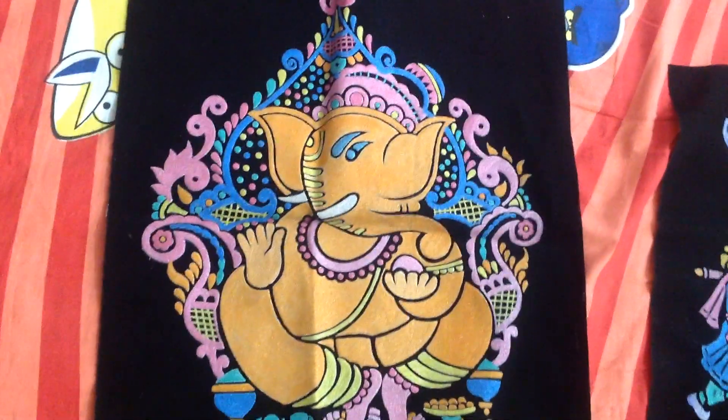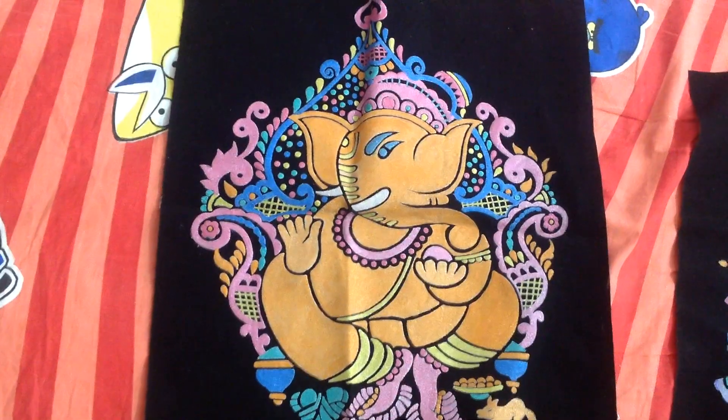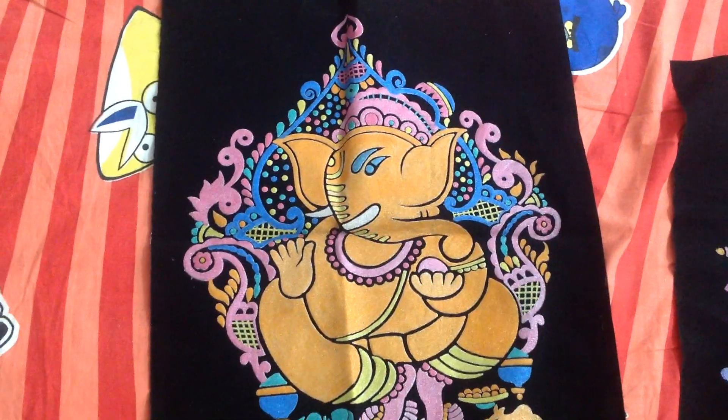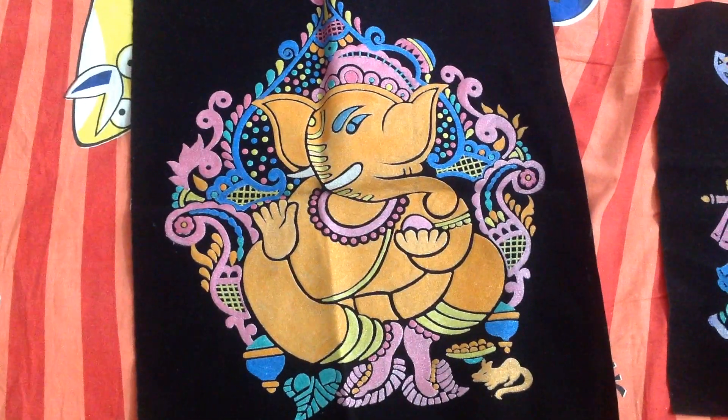So these are the collection of some of my embossed paintings and Ganesha. This was a short and sweet video. If you like it, please give it a thumbs up and subscribe to my channel. Thanks a lot for watching, see you!